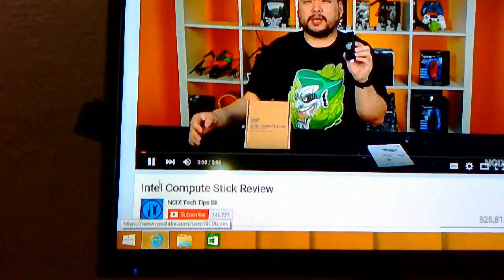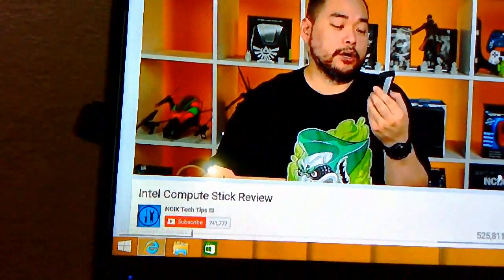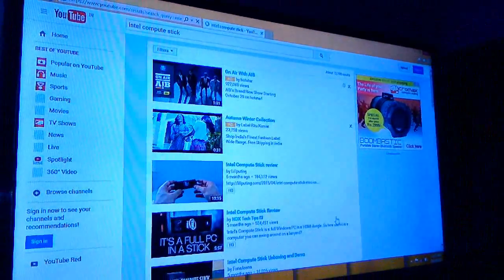So this is a short review and demo of the Intel Compute Stick. In my next video I will show you a detailed review of which applications will run and which can be installed on this computer stick. Thanks for watching — please don't forget to like, comment, and subscribe. Thank you very much.